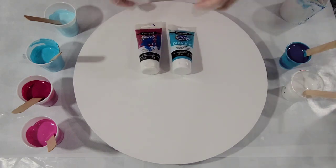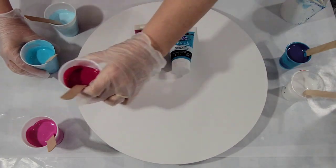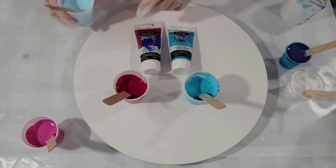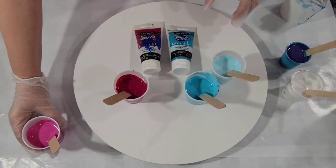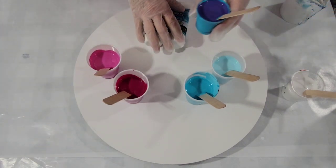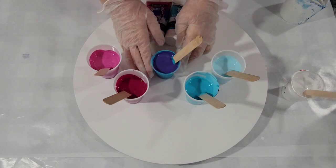So I have done some mixing. There's the quinacridone, here's the cobalt teal. And then I added white to come up with a lighter shade, and white to come up with a lighter shade of the magenta. I mixed the two and came up with this beautiful violet.